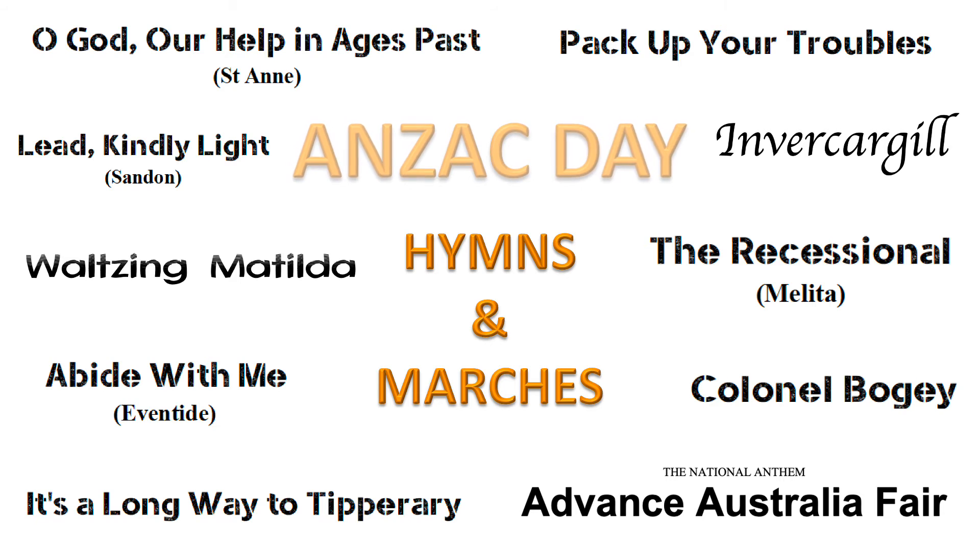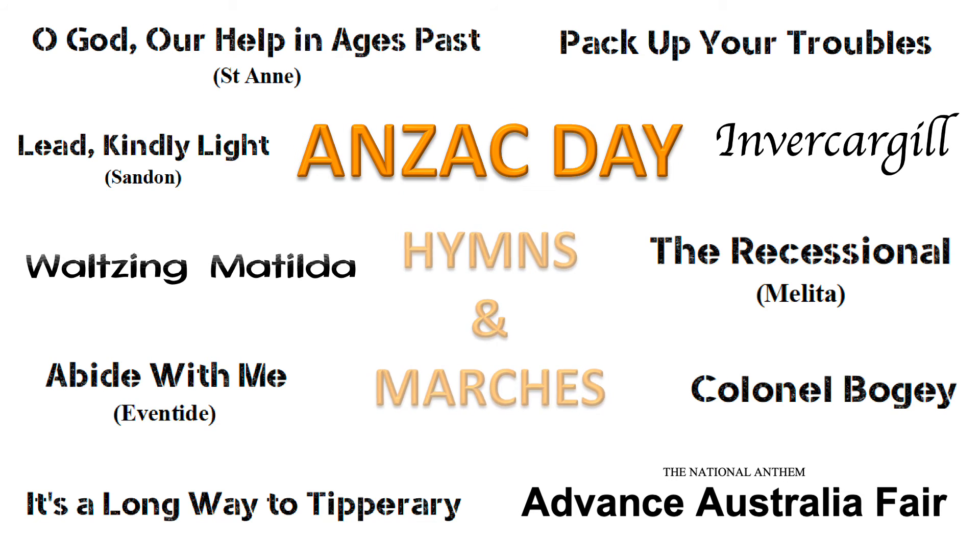We have a flexible ensemble version of the Australian National Anthem and Waltzing Matilda, along with some traditional Anzac hymns, plus several Anzac-themed marches.